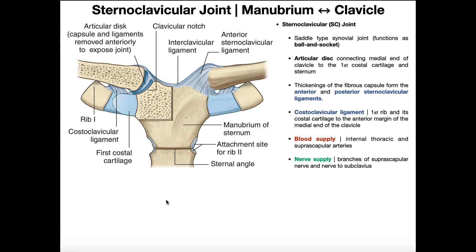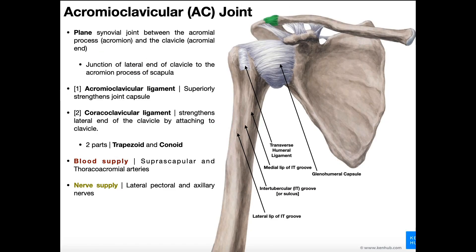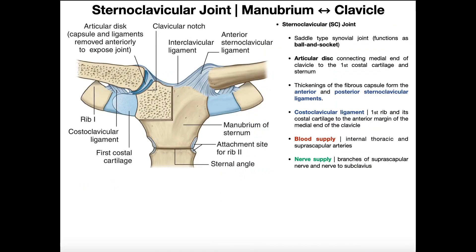Welcome back to Anatomy and Physiology on Catalyst University. My name is Kevin Tokoff. In this video, we're going to do a review of the sternoclavicular joint and also the acromioclavicular joint. We'll look at the relevant anatomy and talk about some of the basic features of each joint. We'll start by talking about the SC joint, or sternoclavicular joint.